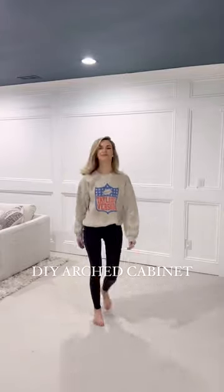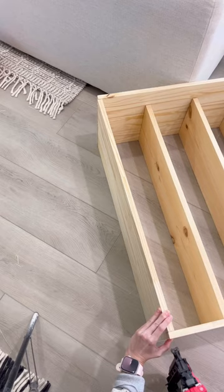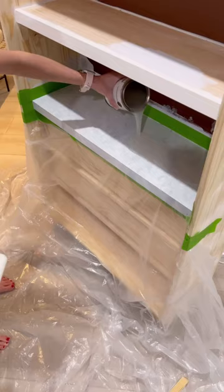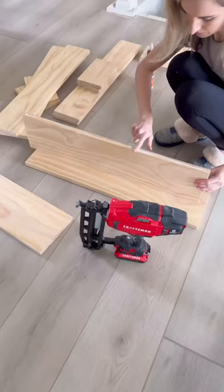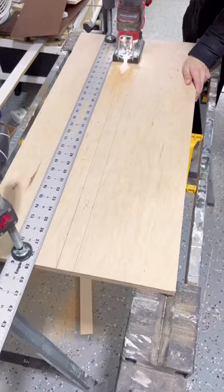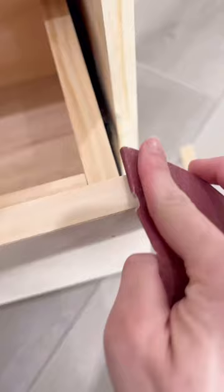Phase one of my DIY arched cabinet is complete — check this out! I started with a very basic frame, used 12-inch edge glue panels for the sides and bottom, 1x10s for the shelves, epoxied a countertop, and then built some drawers out of select pine. I found these cute legs on Amazon.